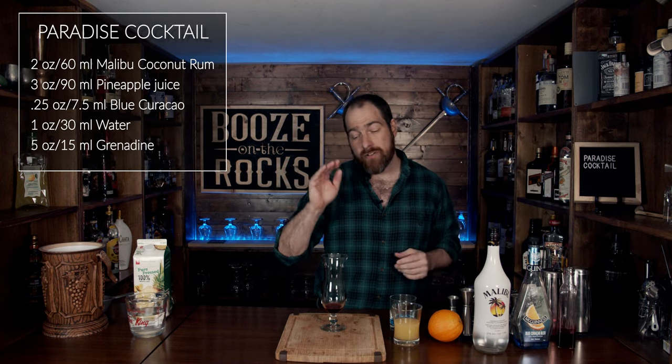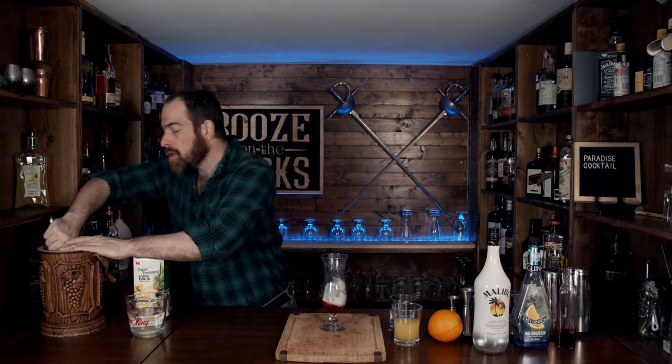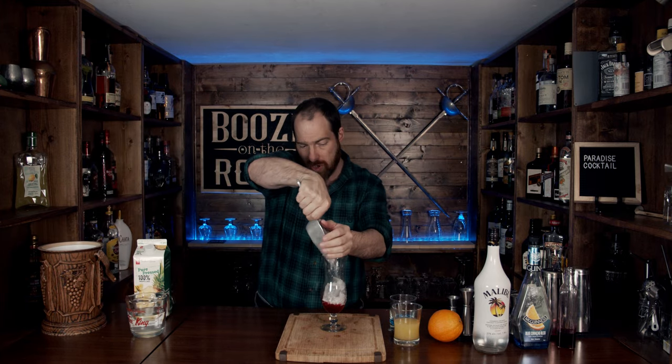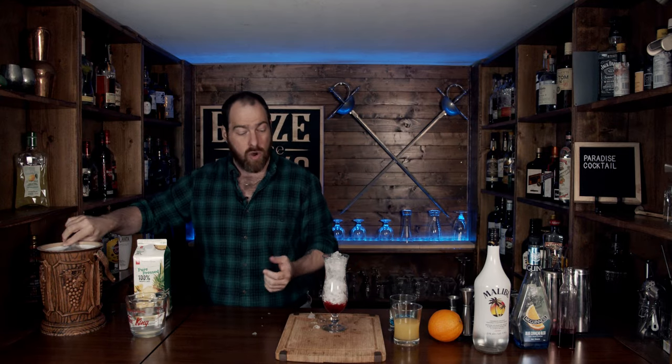Next, fill your glass with ice. You're going to use fine or crushed ice because you want it to fill the glass, but you don't want the Grenadine to travel upwards too quickly — it will begin to do that with perfectly crushed ice. Then grab your pineapple and coconut rum mixture and pour that in there.